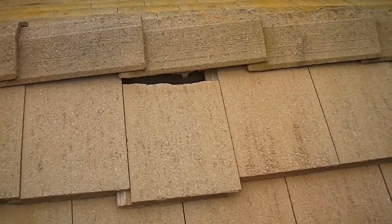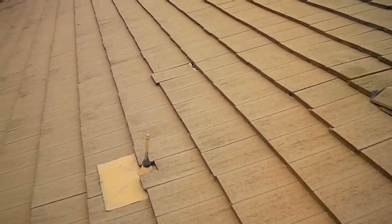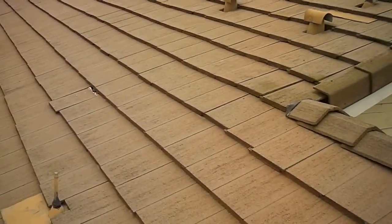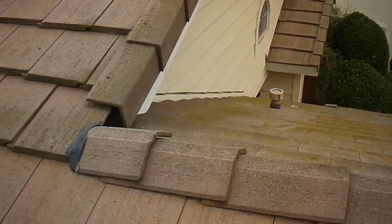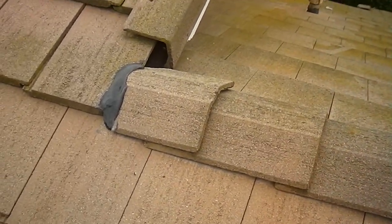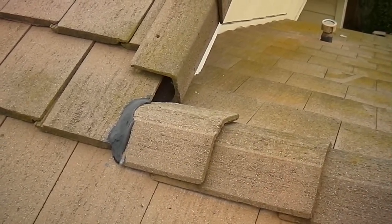Here we have a broken roof tile. This is on the garage roof. Overall, this roof looks to be in good shape. Here where the rake edge comes down and meets the garage roof ridge, we'd like to see some weather stopping installed here to keep the water out.